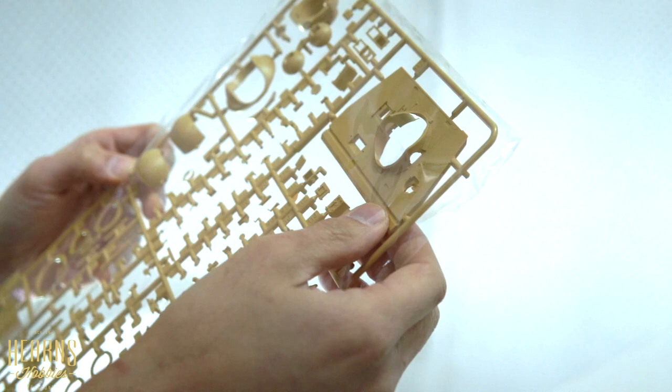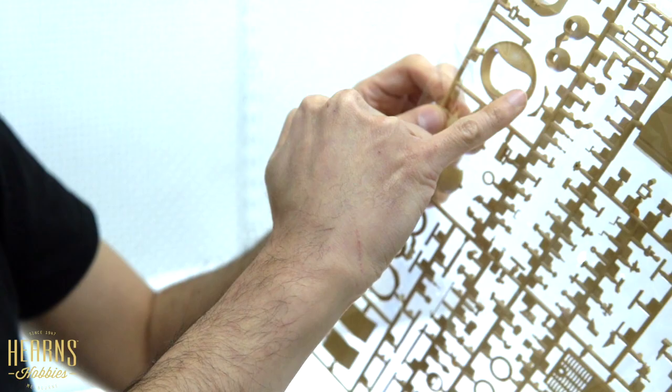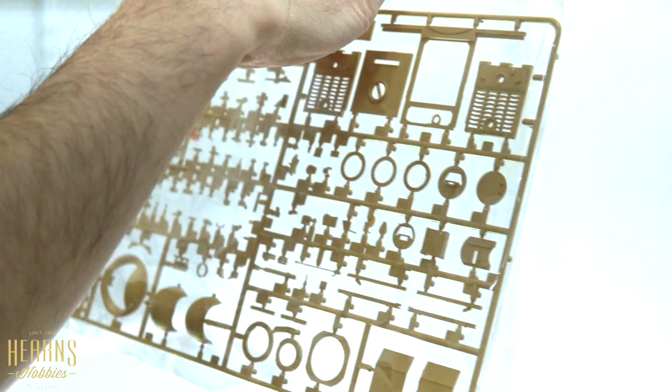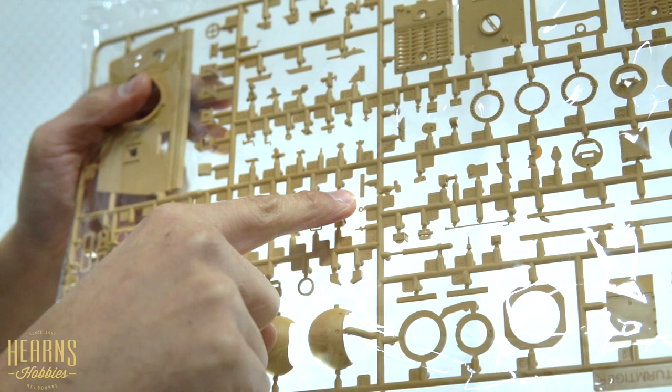Here you've got the front of the superstructure - that's the interior with the ball mount. The barrel pokes out there, with a front support for the barrel. You'll have more parts of the ball section - you can't really call it a gun, it's a mortar. There are parts of the breech and different machine gun outlets - you can choose from a straight cut or angled one.